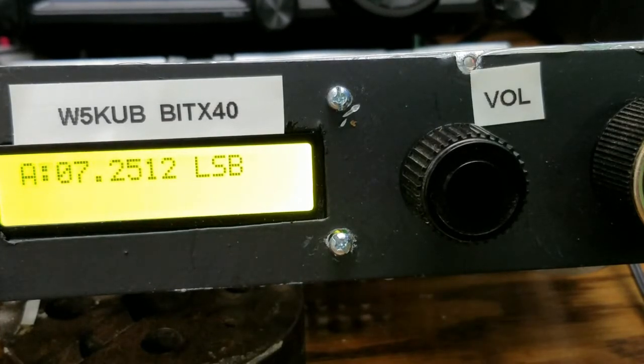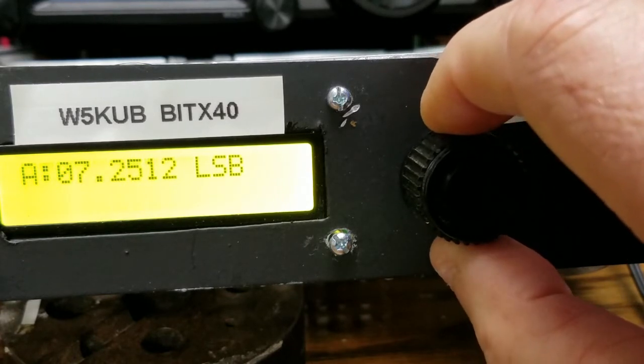I'm going to show you how the tuning works on the Radio Uno. When you first build this and put it together, you'll think the tuning has gone crazy. It takes a little bit getting used to. So I'm going to show you how it works.